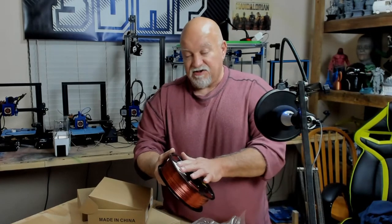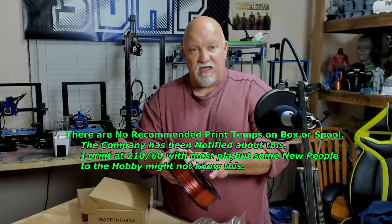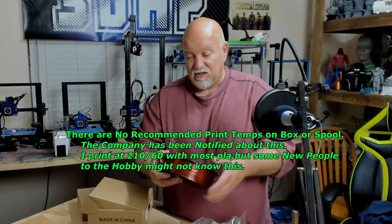It's got their label on it. Some companies when I get filament they don't have their sticker with their name on it, so if you run low or run out you're like, where did that come from? So that's cool they put their name on it at least.